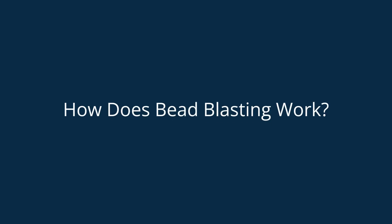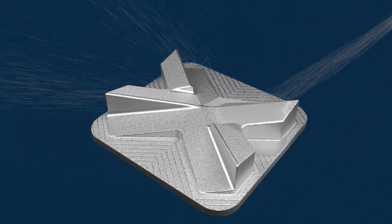How does bead blasting work? The part is placed in a closed chamber. Abrasive spherical beads are projected onto the surface of the part with high velocity.